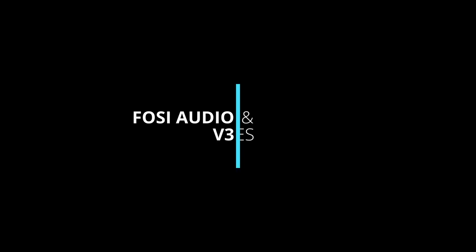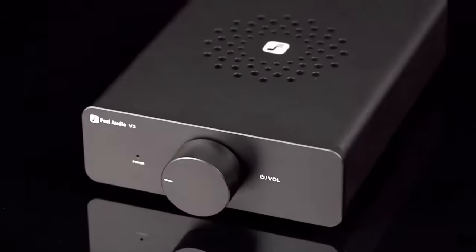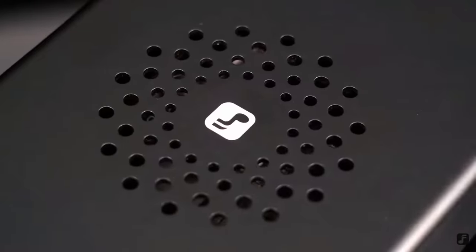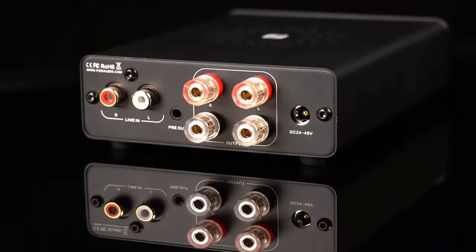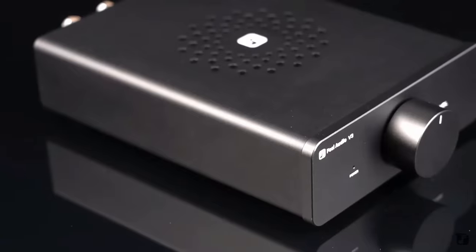Now if you don't need a built-in DAC, phono stage, multiple inputs and remote control — all you want is one input and a volume control — how little can you get away with spending? £100, perhaps a little bit more? A lot of people who buy Iaima and Fozzy Audio products seem to think so, and I had to find out for myself. The Fozzy Audio V3 retails for a penny under £100, sold via Amazon and AliExpress. That's for the standard 32V power supply. You pay extra for the 48V power supply, which I anticipate will be around £50.